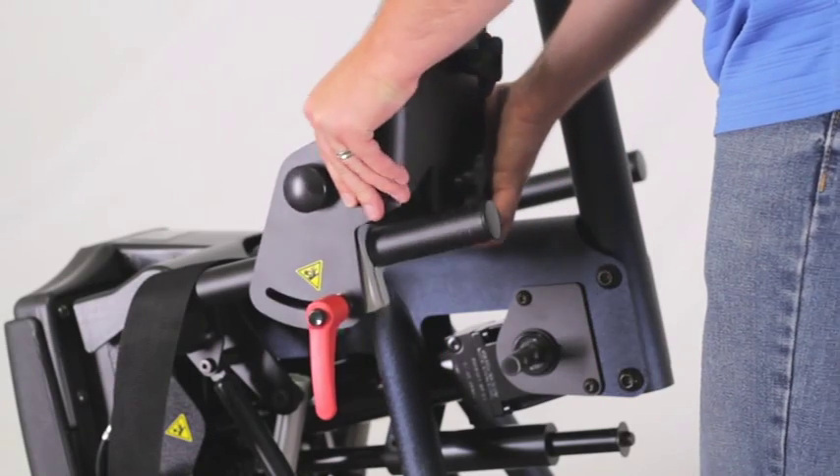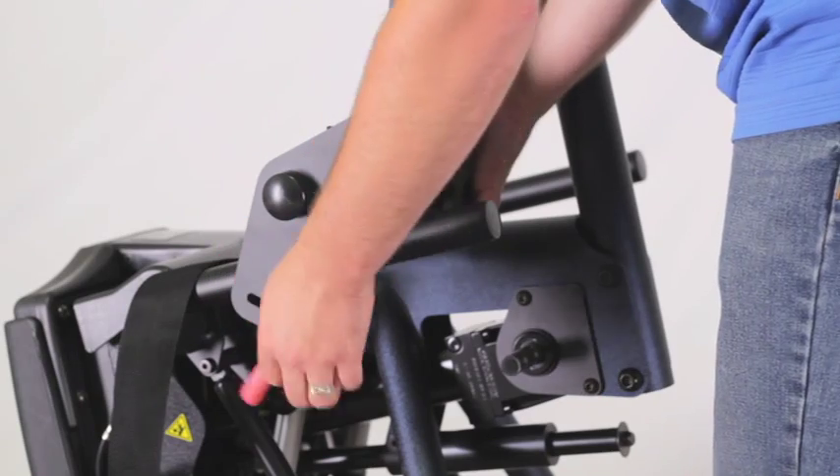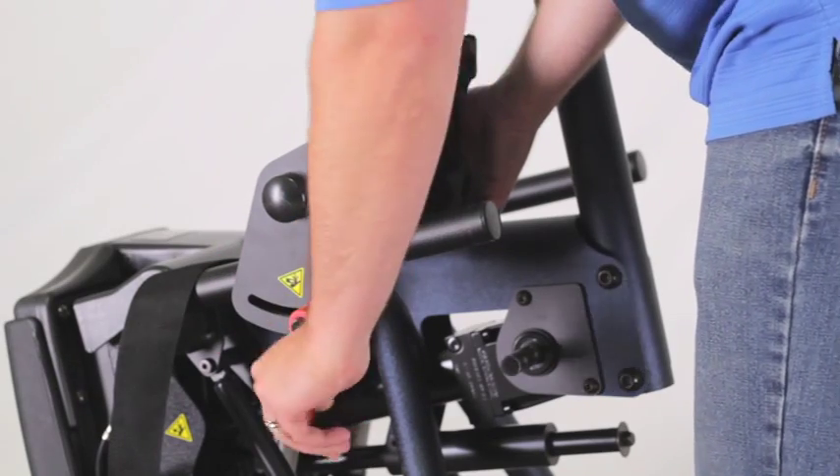Place both foot plates onto the unit with the red handle to the outside of the unit. Tighten the knob securely.